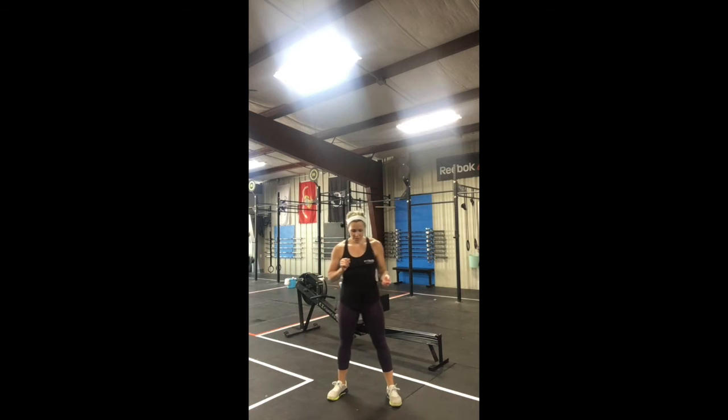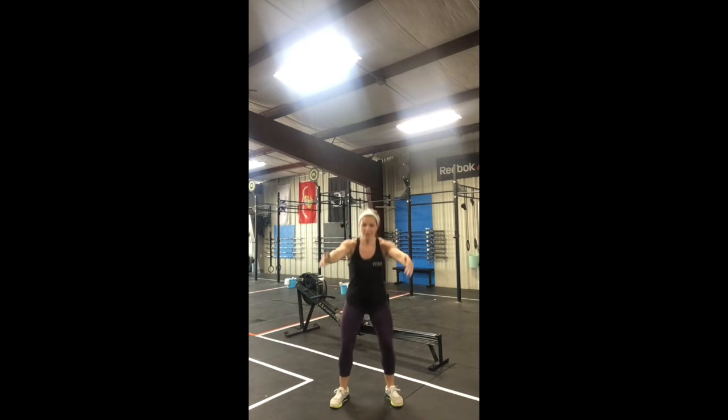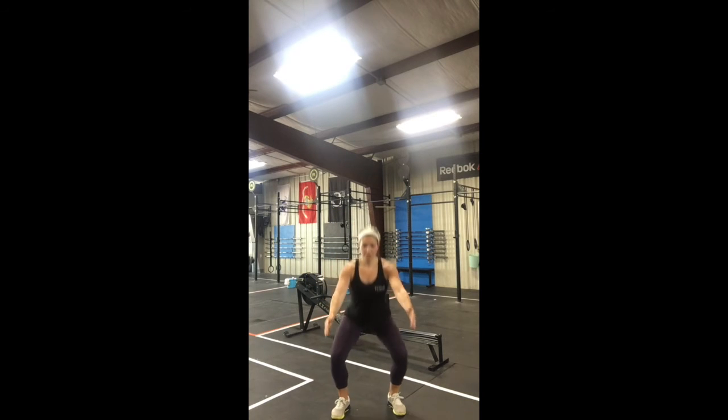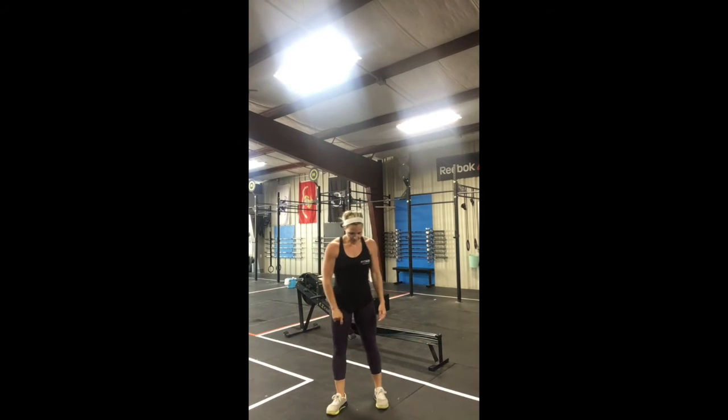Let's look at these movements, starting with the one-and-a-quarter squats. You go down into a squat, come back up, and right back down — that's one. That's one full squat plus a quarter, ten times. Then fifteen jumping air squats: squat down, jump up, squat down, jump up — fifteen there. Then ten slow narrow squats. Depending on your ankle flexibility, you can be a little wide or very narrow — bring your feet together, squat down, and come right back up, nice and slow and controlled.